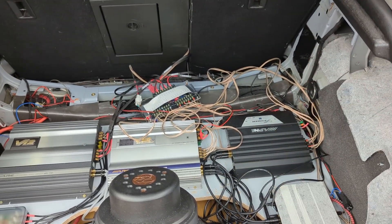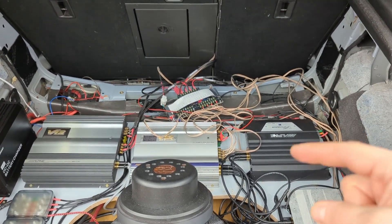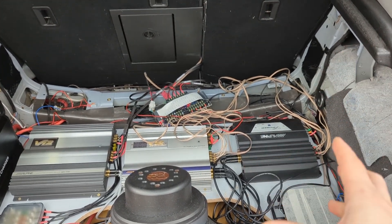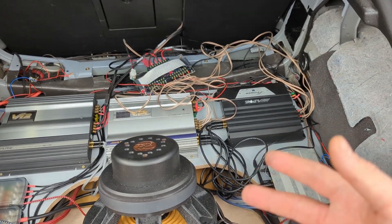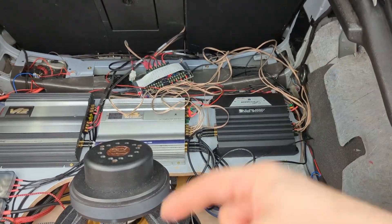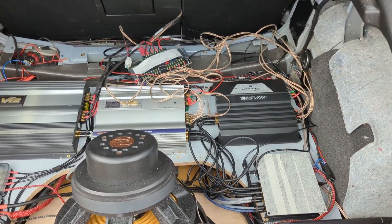I'm listening to music, I level-matched them, everything is measuring perfectly. So before I reveal the actual answer, I would like you to stop this video and go in the comments and put yes or no depending on whether you think I heard a difference. If you think there is an audible difference between these two amplifiers, put yes; if you think they sound exactly the same, put no.